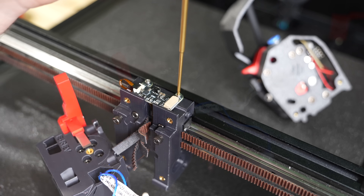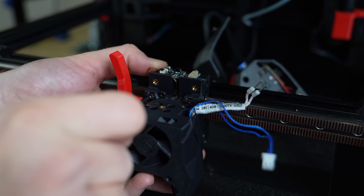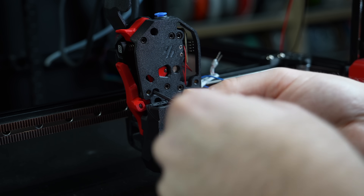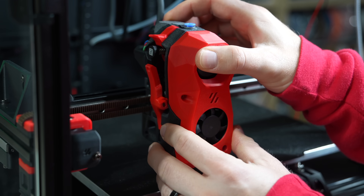Normally when assembling Stealth Burner, the instructions have you attach the extruder and then the hotend assembly. But for the sake of not putting unnecessary strain on that little ribbon cable, I recommend attaching the hotend assembly first and then the extruder, just to be safe. Finally, put the front cover back on the Stealth Burner to finish assembly.